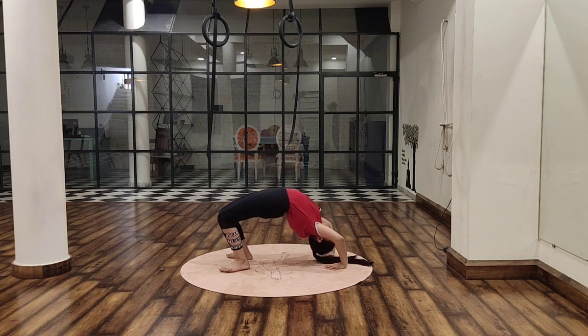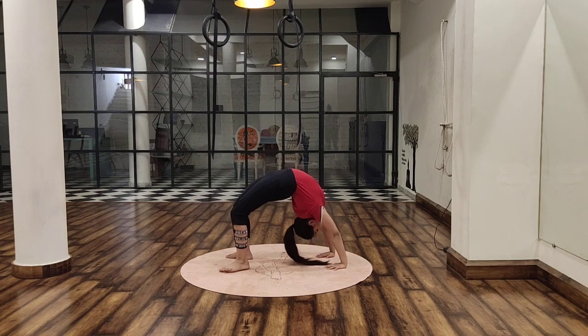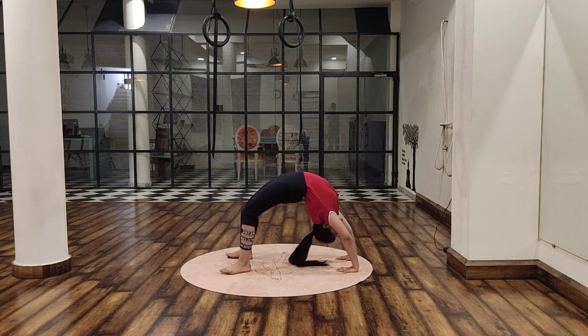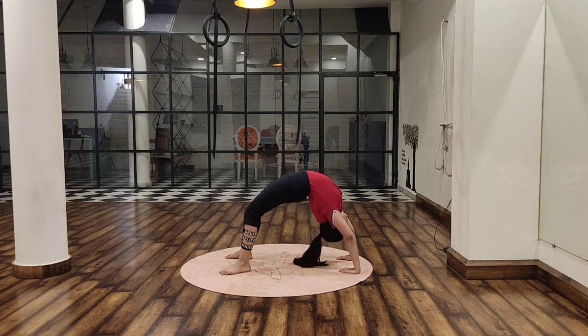While doing the inhalation, as you can see, there is a gentle raise. Now you can see the perfect posture — such a beautiful asana, Chakrasana.